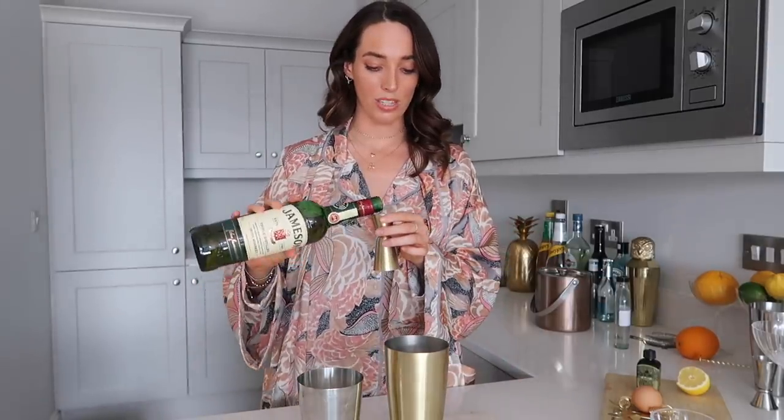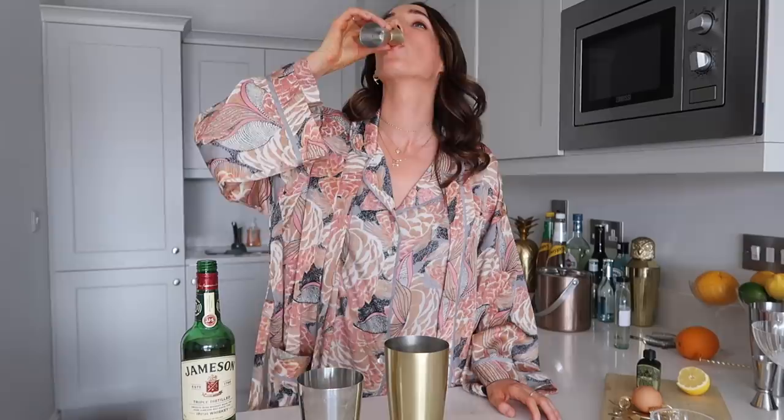You know it has kind of become a tradition at this stage that I tell you guys to measure out carefully and that I always have a little shot of the alcohol that I'm using in the cocktail, and this time it's going to be no different. A full large jigger.